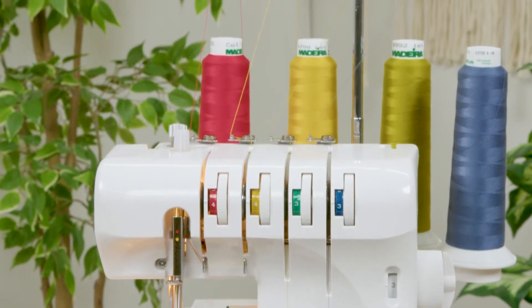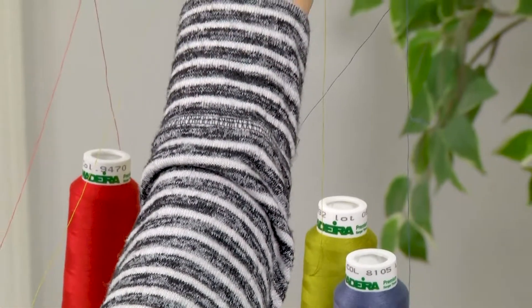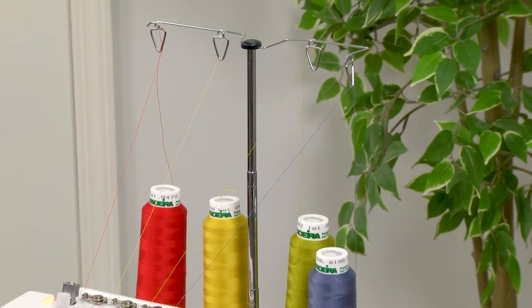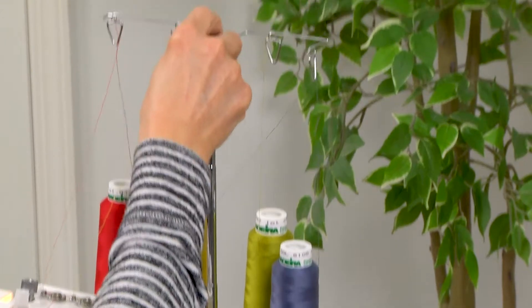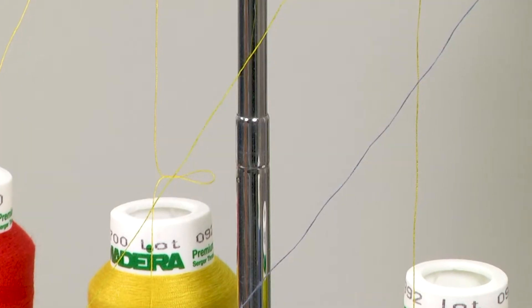To begin with, I already have my machine threaded, but when you get started with your machine the first thing you'll want to do is fully extend this thread stand. You'll also notice that there are some little knobs on this thread tree that will lock into place so that it's in the right position.